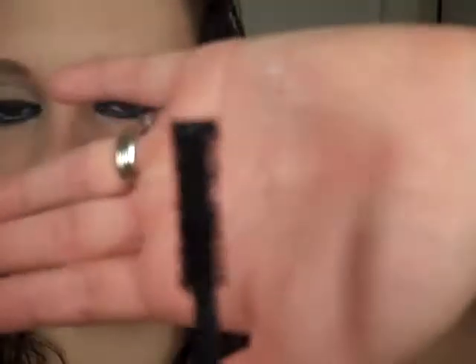Then I'm going to be using Hard Candy's 1000 Lashes for my mascara. It has this woven brush with little fibers in there to make it appear like you have more lashes. I'm going to go ahead and apply that now.